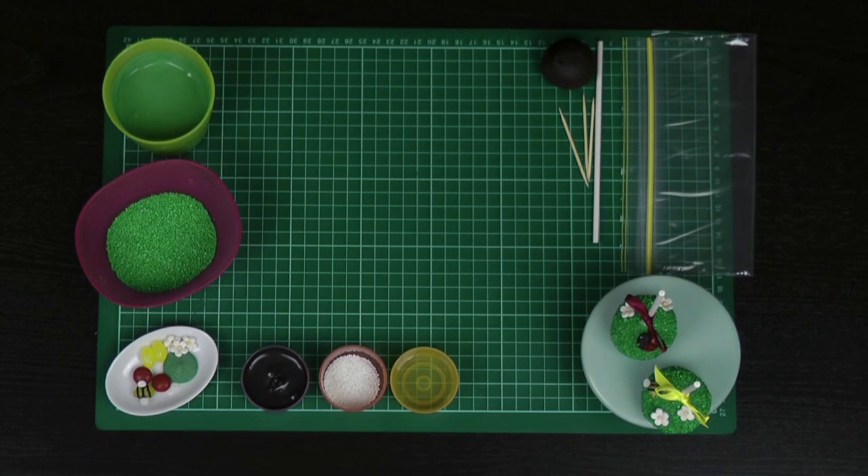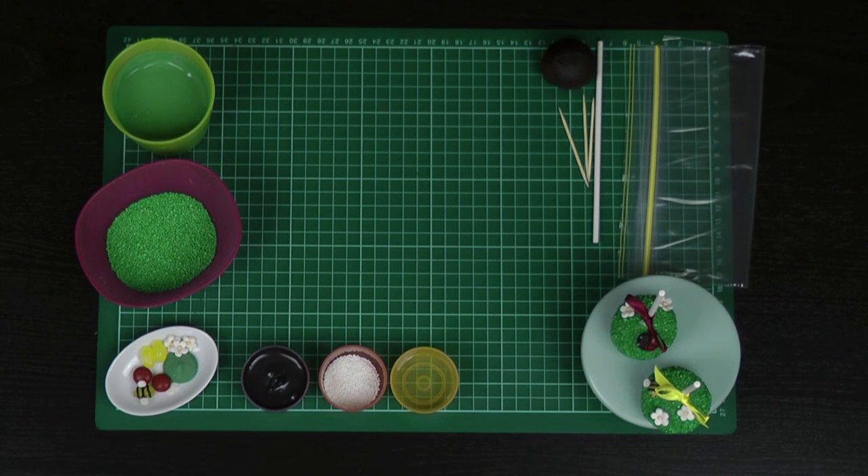One unmelted green candy melt. I've got my cake pop ball — that's been refrigerated for about 15 minutes so it's nice and firm. If you don't have a great recipe for getting your cake pops made and ready to dip and decorate, I will leave a link to the Cupcake Addiction recipe in the description box below. I've got some toothpicks, a lollipop stick, a ziplock bag, and just a pair of scissors.